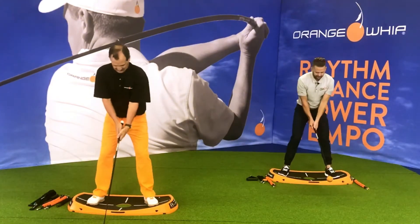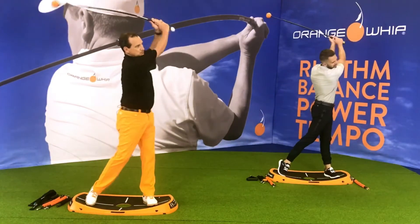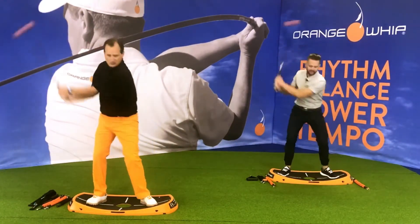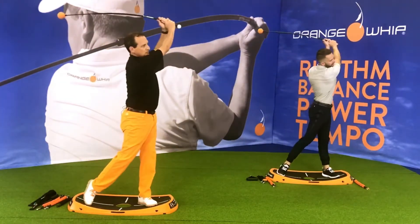Other side — non-dominant grip. This will be a little awkward but it's going to be a nice stretch. Reach, reach, reach — sit and finish. Make sure you get all the way through.